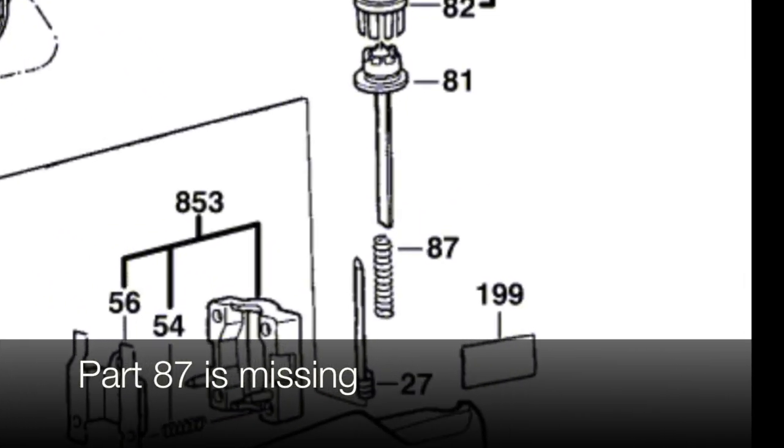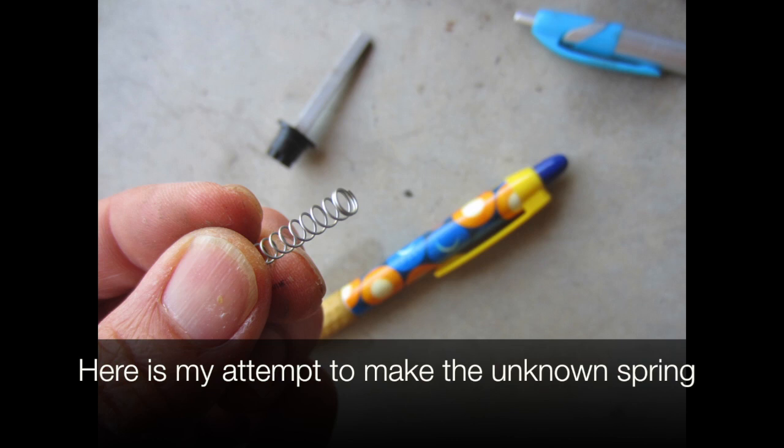Part 87 is missing — it's a spring. Here's my attempt to make the unknown spring.